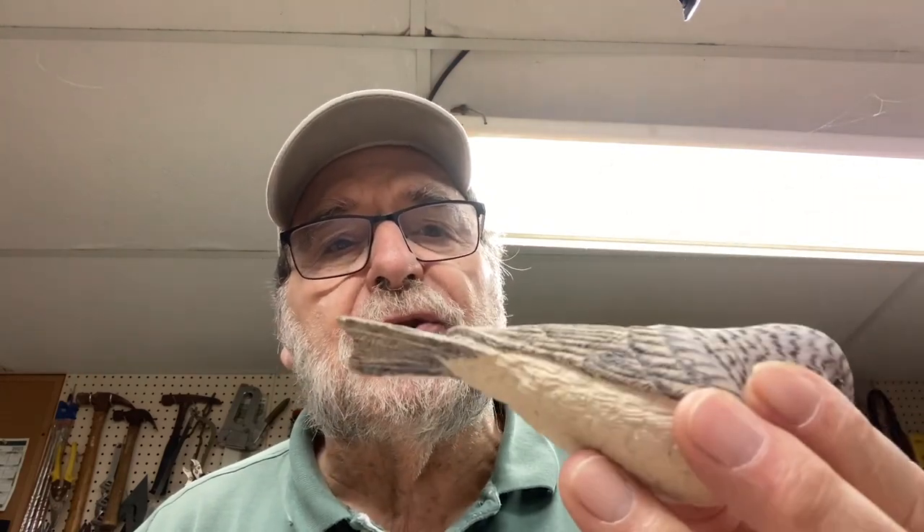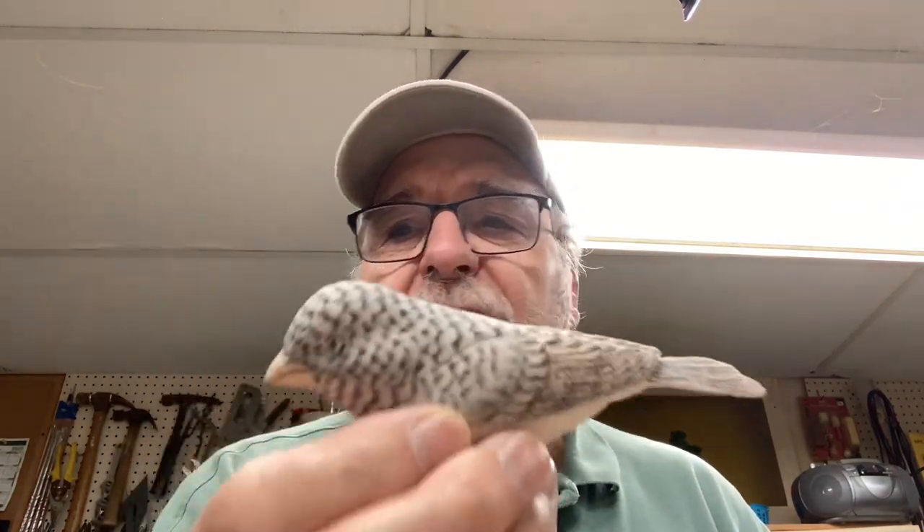Hi, internet viewers, this is Frank Rauscher again. What we're going to do today is continue — I want to wait this out some more. This was the first coat I had asked you to put a coat of white all over the bird. I'm going to move the camera down and we'll start by giving it another coat of white.